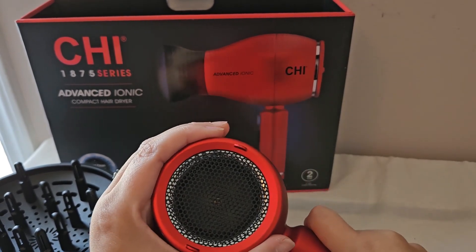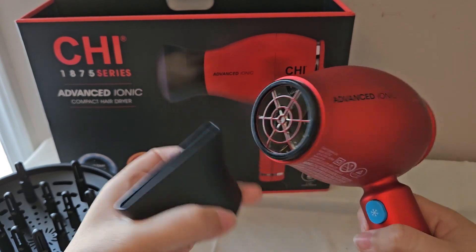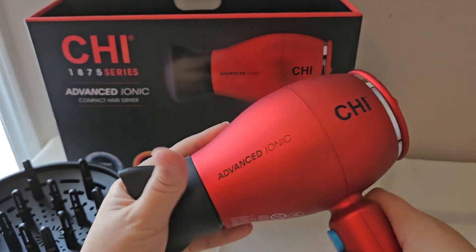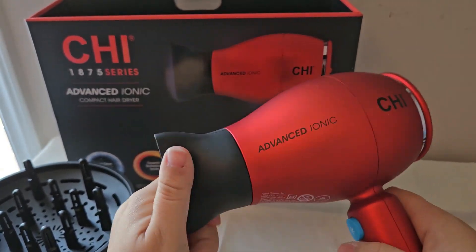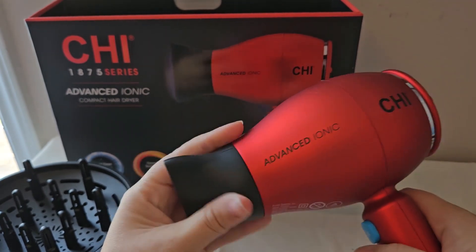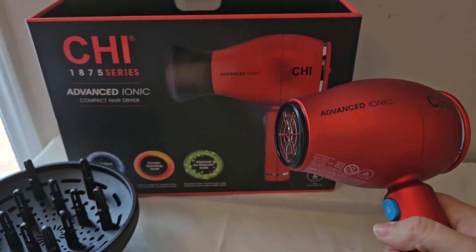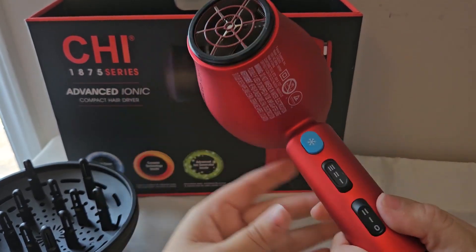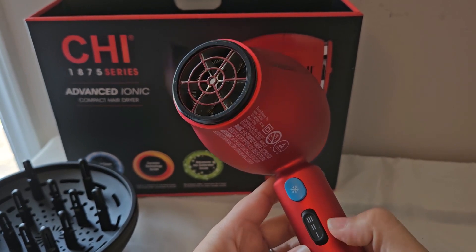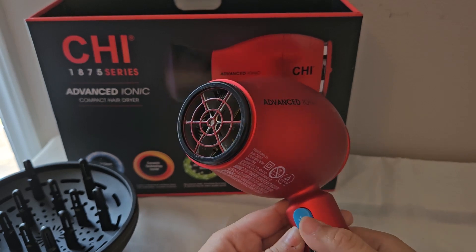It does have a little filter in the back. It does have very strong heat settings. This is the attachment for straightening hair, so you would just click it on. I like that you don't even have to really screw it on — you can just kind of pop it right off. And these are the settings at the bottom: the on/off speed settings, the heat settings, and it also has the cool shot button.